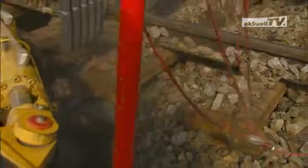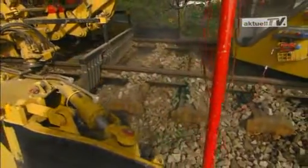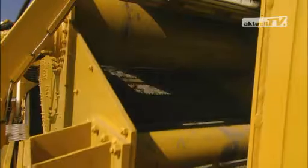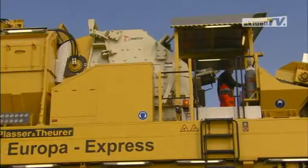The ballast is excavated by powerful excavating chains and sent through a number of stations. First comes the recycling process, where coarse soiling and foreign matter is removed and the ballast stones are sharpened.